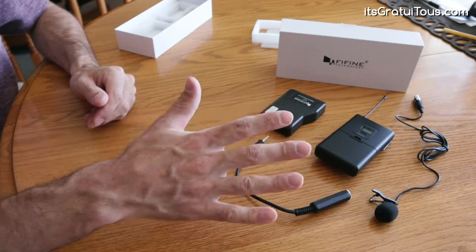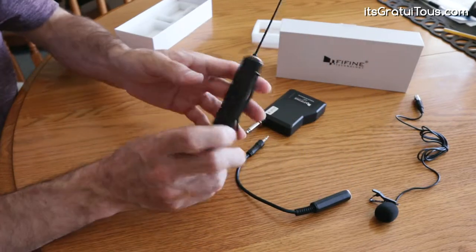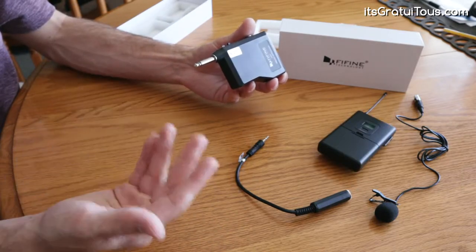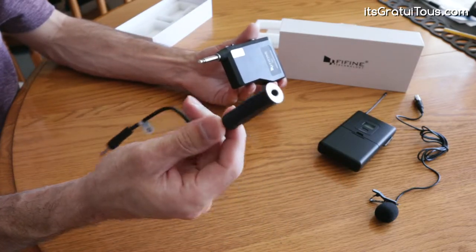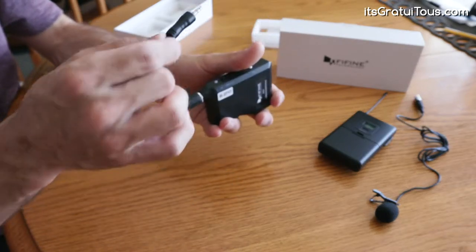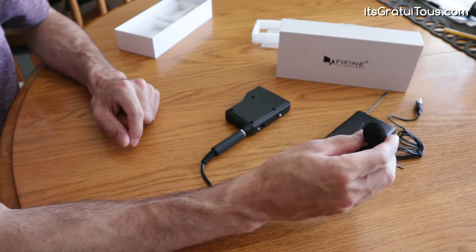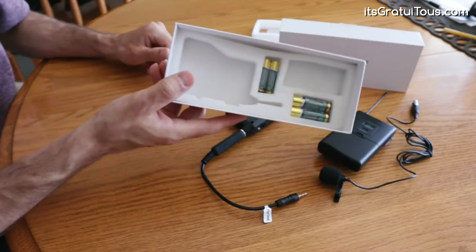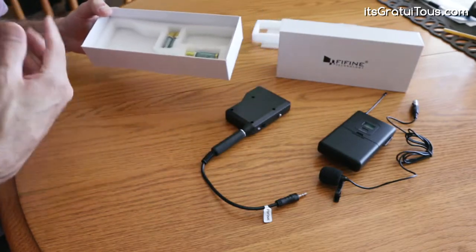So let's just do a little overview of what we have so far. This is the transmitter unit — it has a clip on the back and the microphone plugs into the top right here. If you want to plug it into a DSLR camera, you have to use this attachment, which just plugs in, and then this is what plugs into your camera. And then we have the actual lapel mic itself, the lavalier. It also comes with the batteries. So let's plug it in and hear how it sounds.